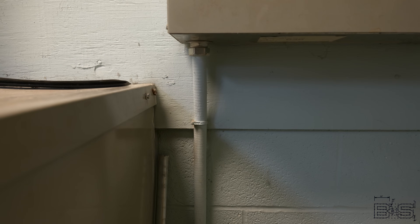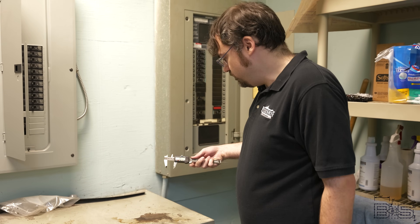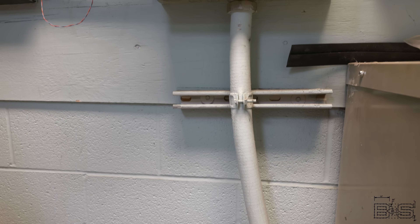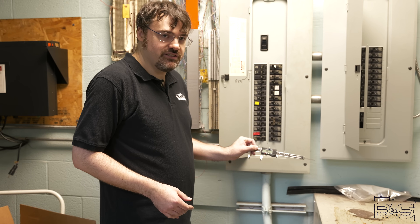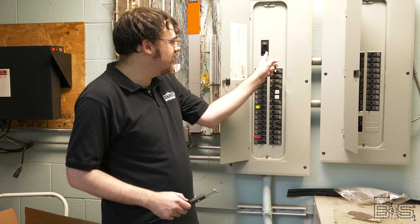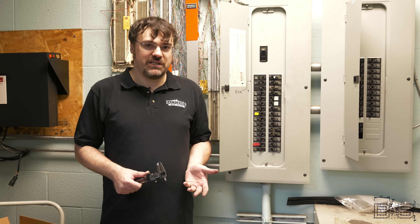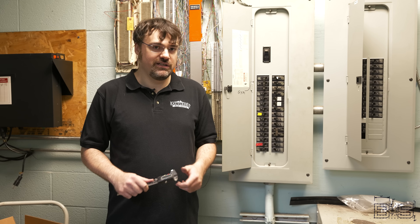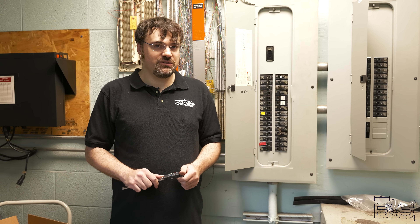This is the cable going to the transformer — it's about one inch. The cable coming out of the transformer is bigger, about 1.6 inches, and you'll notice the breaker is 100 amp. A step-down transformer works by stepping down the voltage and increasing the amps. So with greater amps, you need a thicker cable. Let's take a closer look at that transformer.